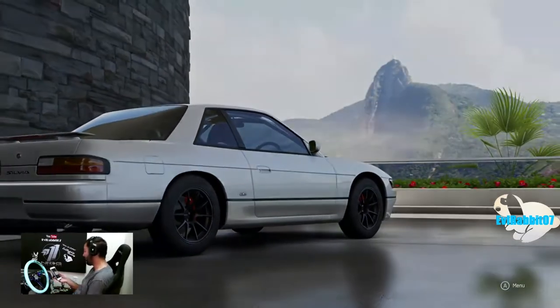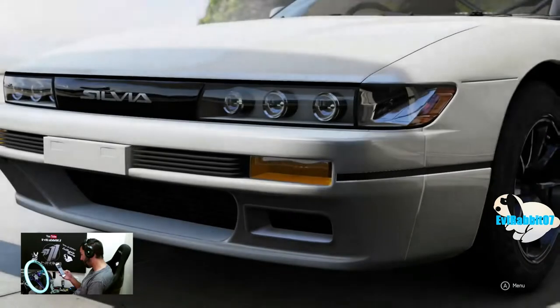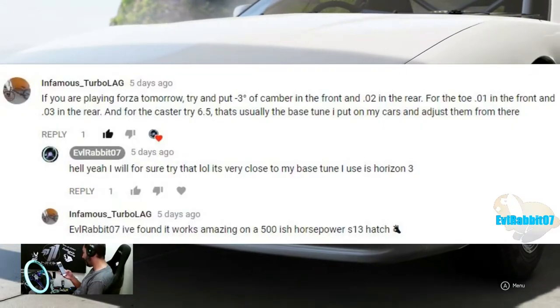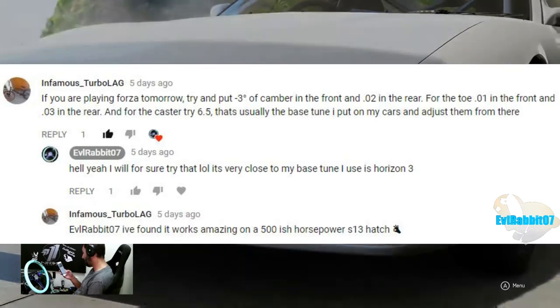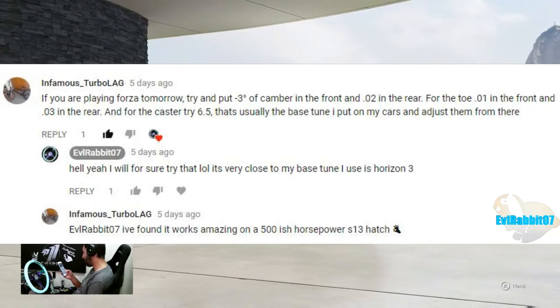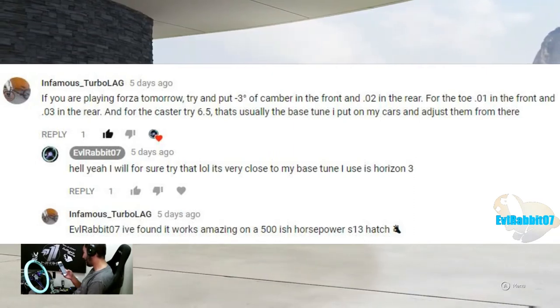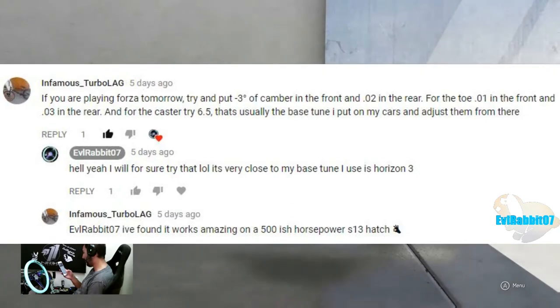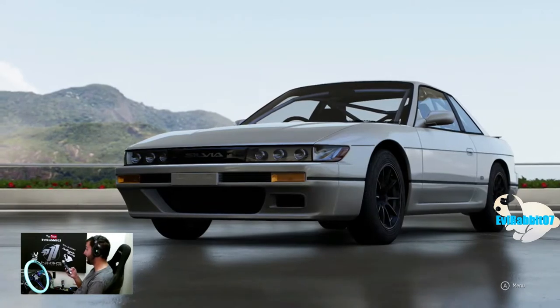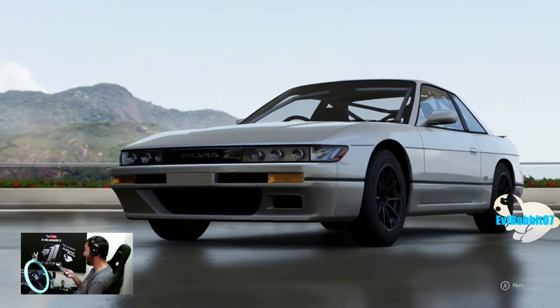One comment from infamous TurboLag saying: if you're playing Forza, try putting negative 3 of camber in the front, 0.2 in the rear. For the toe, 0.01 in the front and 0.03 in the rear. And for caster, try 6.5 - it's usually the best tune I put on my cars and adjust from there. He found it works amazing on a 500 horsepower-ish S13 hatch, so we're actually going to try those settings.